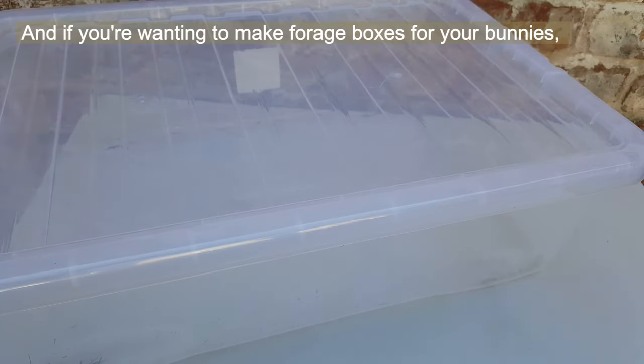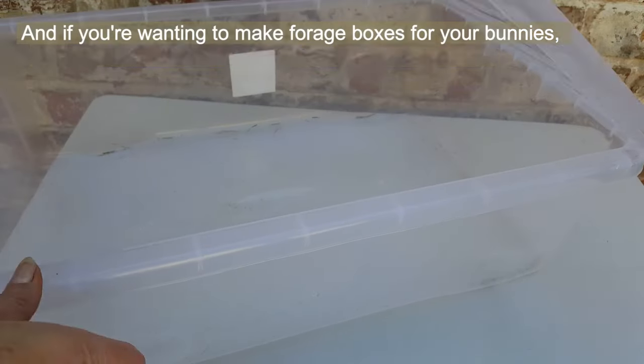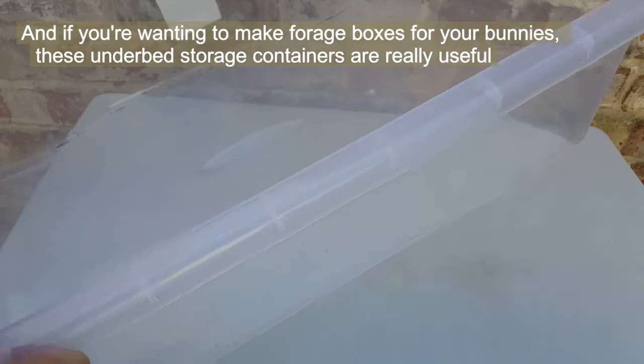And if you're wanting to make forage boxes for your bunnies or something, these underbed storage containers are really useful.